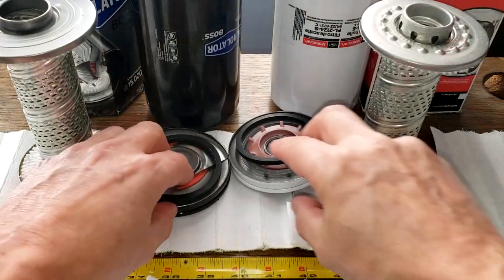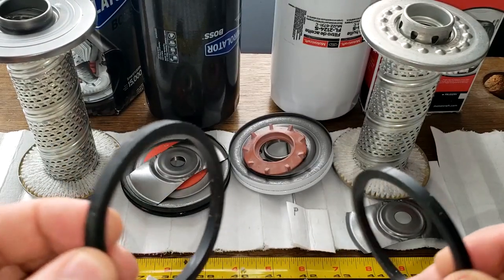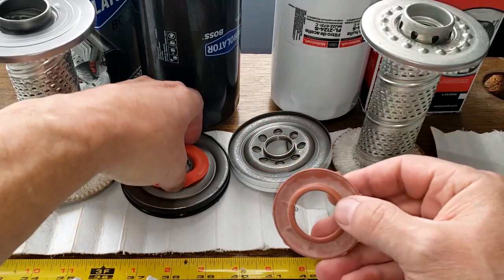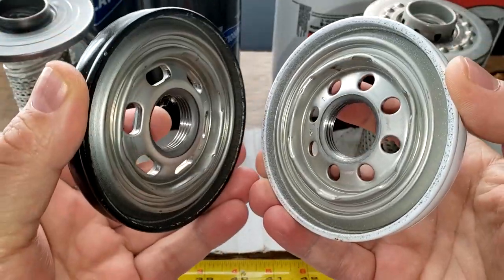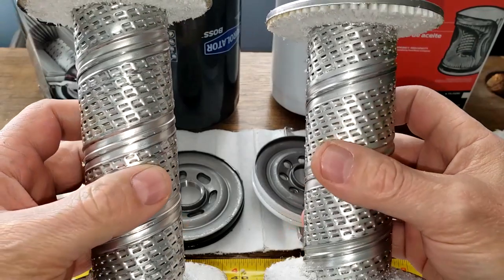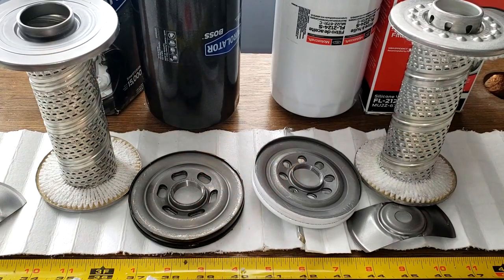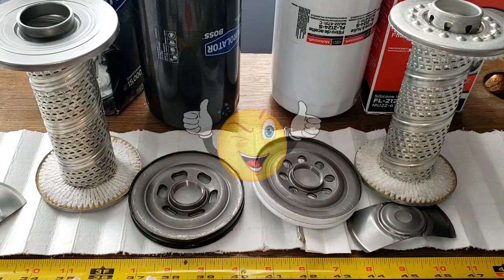For the gaskets, the edge goes to the Purolator because of the ethylene gasket — it probably holds up better. The stamped leaf springs are the same, and both have silicone anti-drain back valves, so I call that a tie. For base plates, the Purolator wins — it's thicker, more heavy duty, with one extra thread. The cores both have louvers, but the Motorcraft has the upper bypass valve, which I actually like better. The Purolator can is slightly thicker. There is a significant price difference between them depending on where you buy. What do you think about these two diesel oil filters? Thanks again to Robert for sending them in.